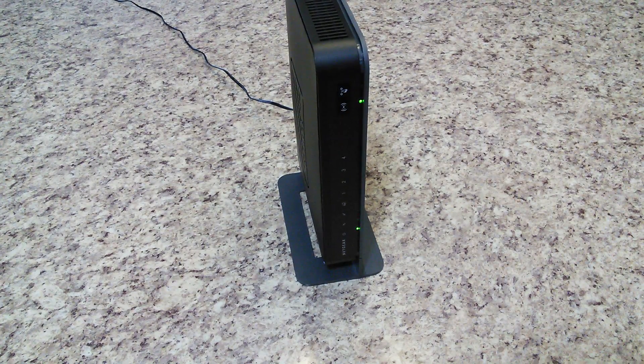Hey, so what's going on everybody? I just have a Netgear router here and I'm going to show you guys how to restore it back to factory default settings.